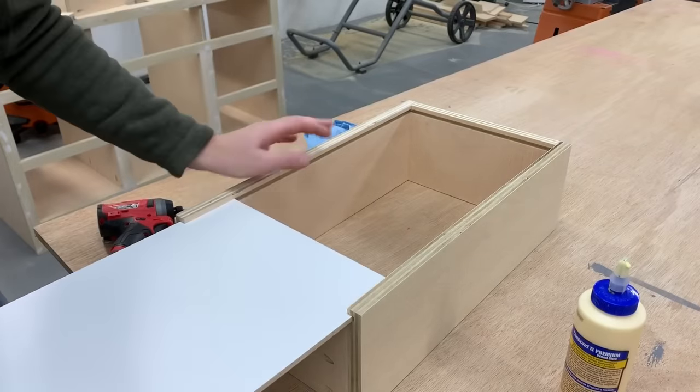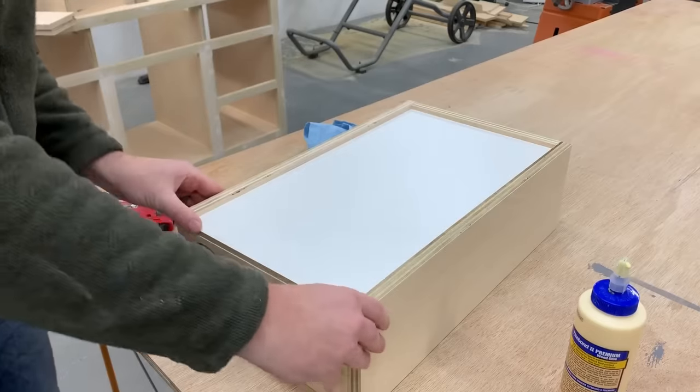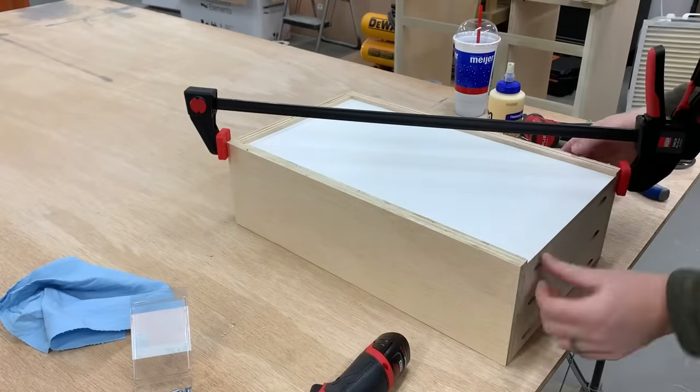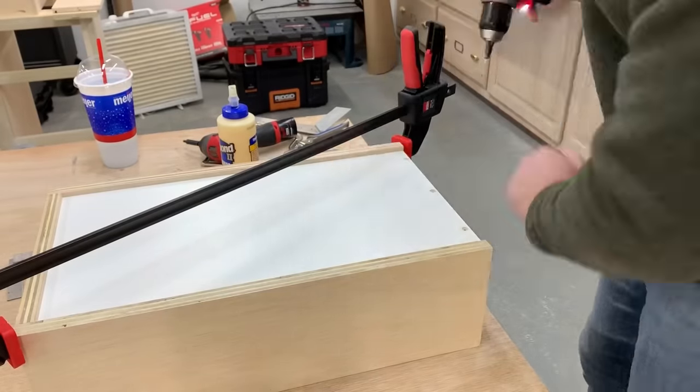After all the sides were connected, I slid in the bottom piece, pre-drilled and screwed it on. The drawers are typically square, but if they're not, you can put a clamp at an angle across the box to pull it into square before you screw it down.